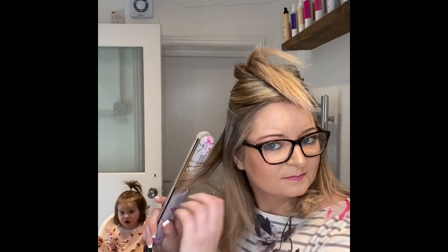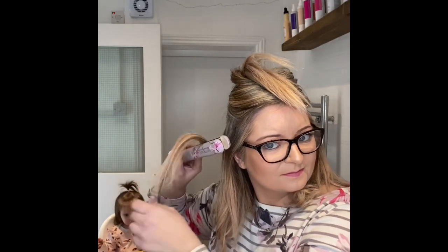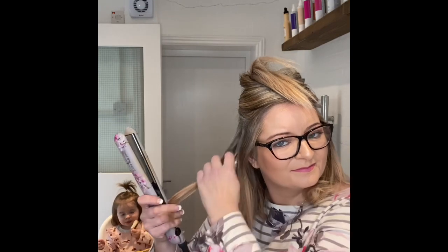Obviously, the slower you pull the hair down, the tighter the curl is going to be. So if you just want a slight curl to it, then obviously do it with a quicker motion.